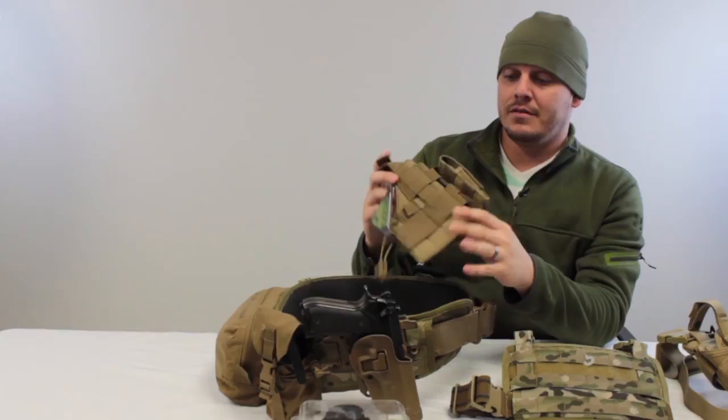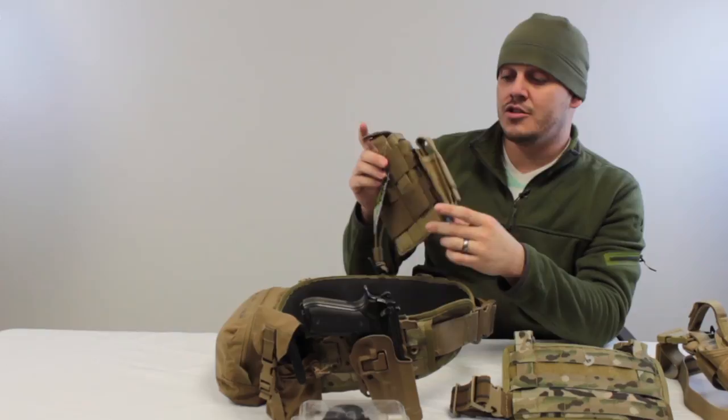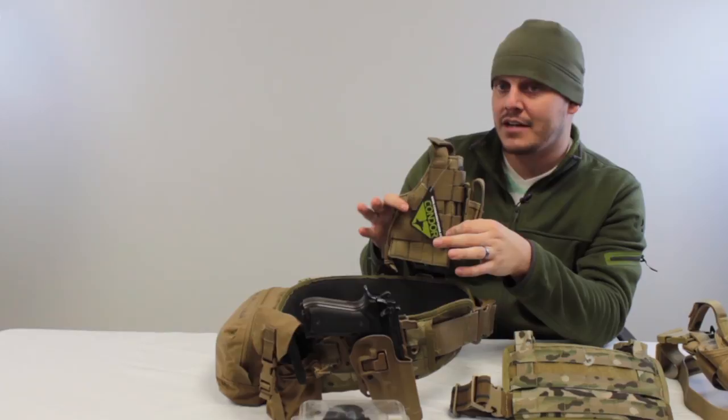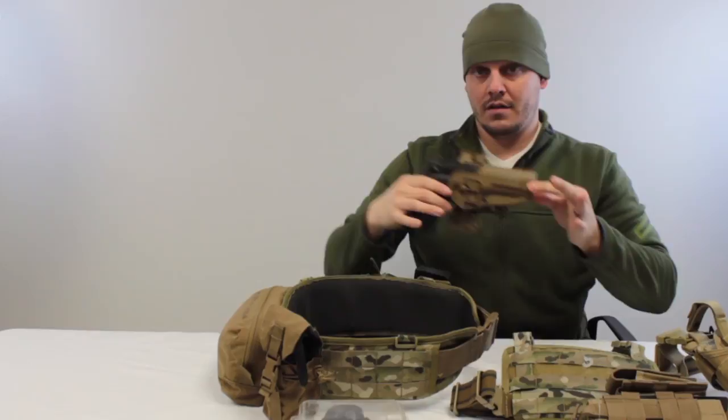With the MOLLE mount on a Serpa or Condor MOLLE mount holster, you can adjust placement. If you don't even have a belt and you're wearing a plate carrier, you can put it on your cummerbund or low center if you're not running too many rifle mags. Another option is something I used to do in the Army: a chest-mounted pistol, where you mount the holster right here on your body.